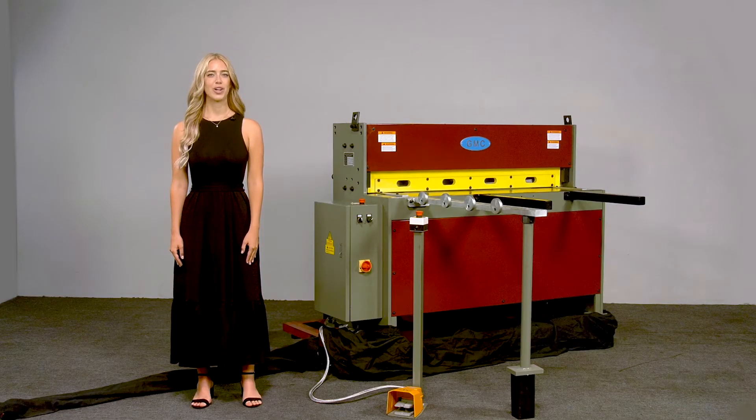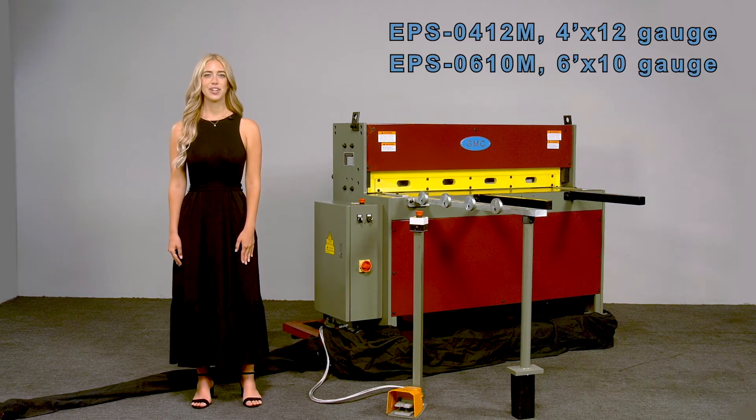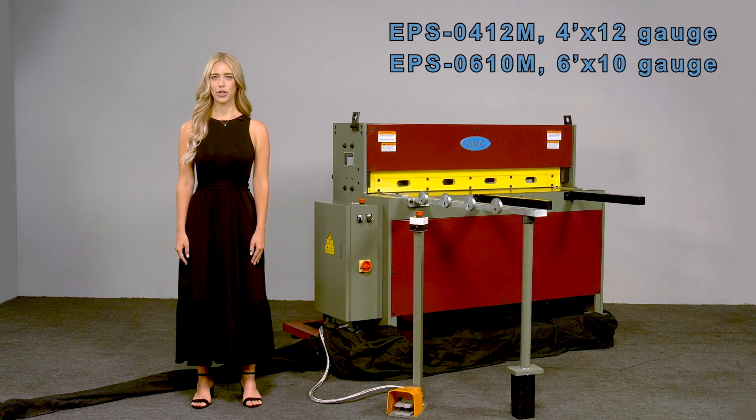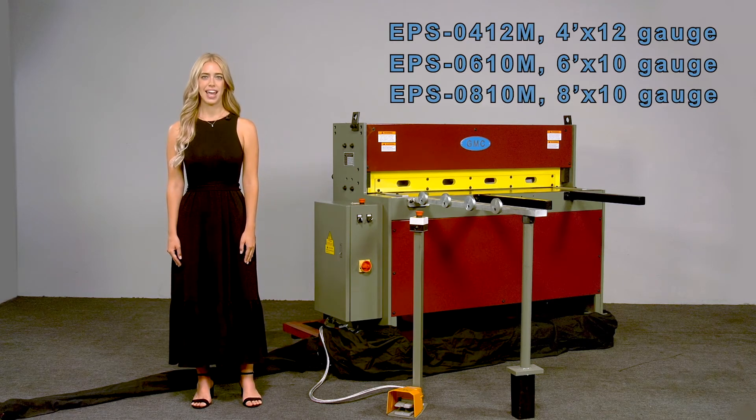This shear would make a great addition to any facility or shop. We also have models EPS0412M 4' x 12-gauge, EPS0610M 6' x 10-gauge, and EPS0810M 8' x 10-gauge available.